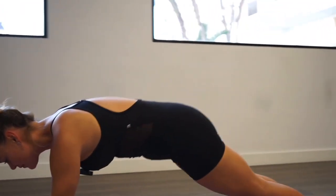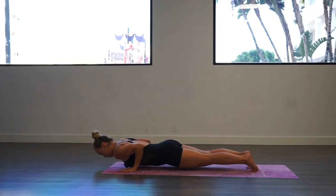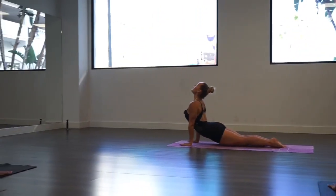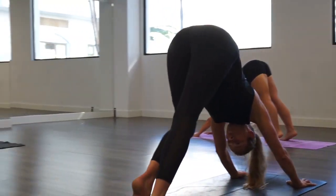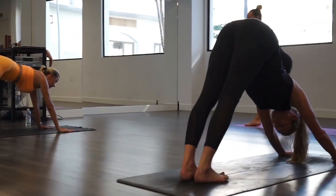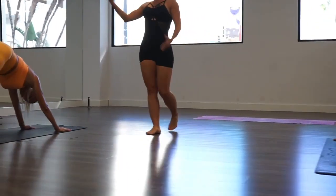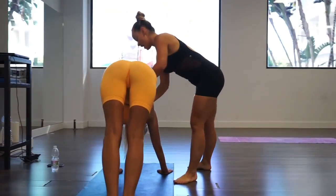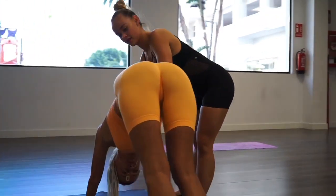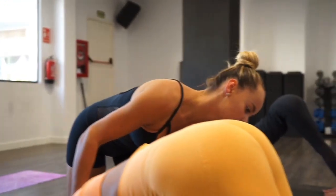Stay in this down dog for five breaths at your own pace. Hips up — make sure your hips are up. Relax your neck. Feel this beautiful stretch in your hamstring. Open your feet a little bit more.